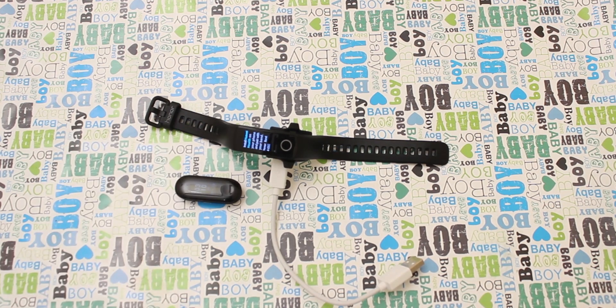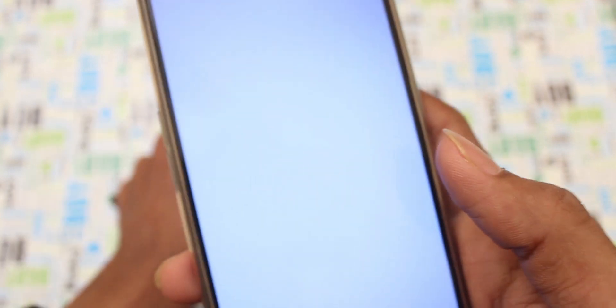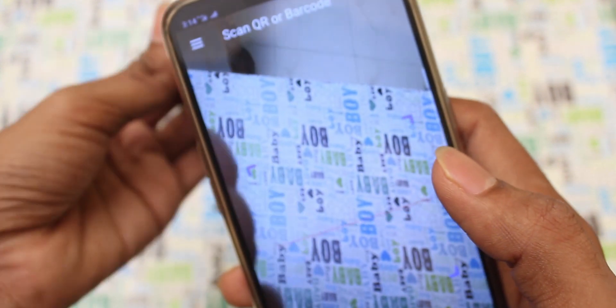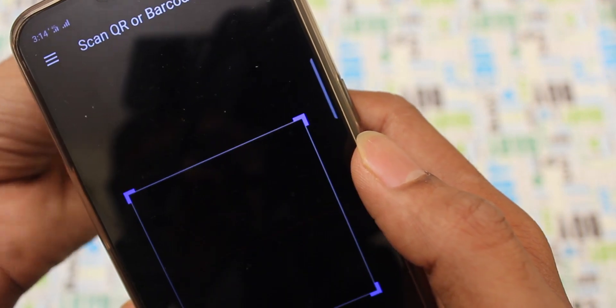The difference between MI Band 3 and Honor Band 4 — let's open the smartphone. We opened the scanner app. The scanner app link is in the description. Let's check the scanner app; I will scan the QR code and click on the app link.